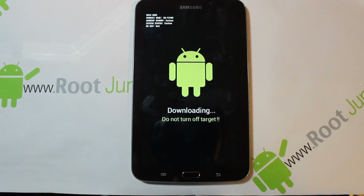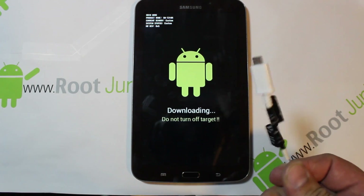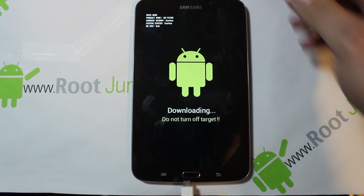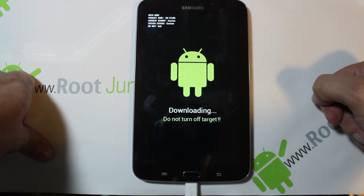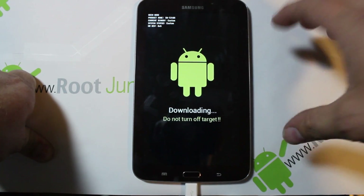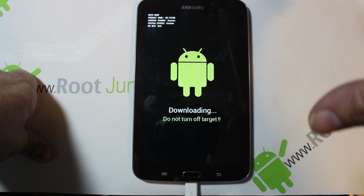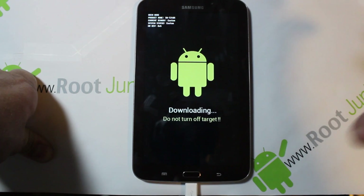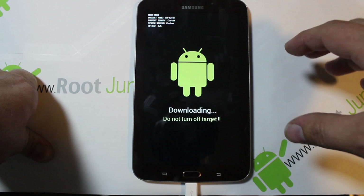You're going to see this screen. Take your USB cable that came with your device, plug it into your computer and into the tablet. You'll probably want to install the Samsung drivers before plugging the device in in this mode, but it's not a big deal. Let the drivers install, and now that we've got the device in download mode, let's go to the computer.